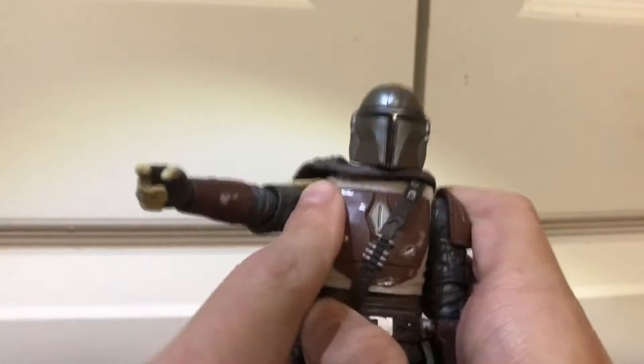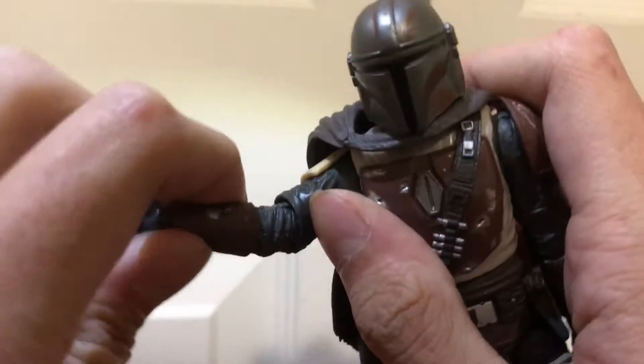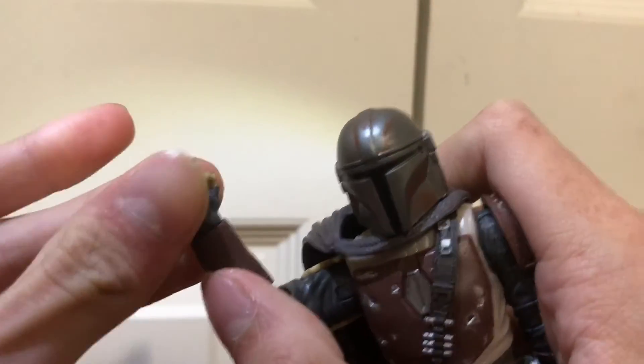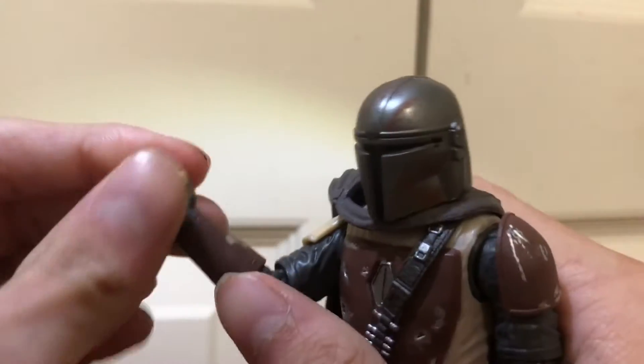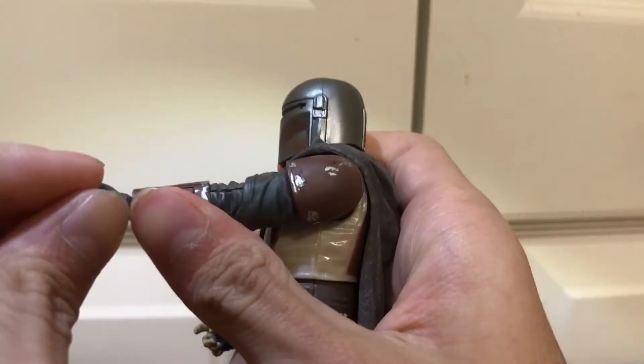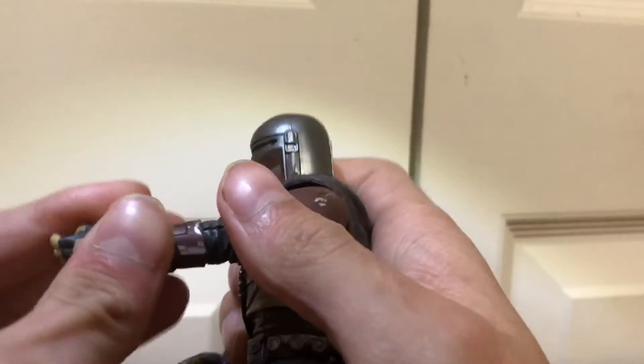For articulation, he's got a hinge at the shoulder, a bicep hinge, and a swivel at both points. The hands are kind of weird — they both swivel, but this one has an up and down whereas this one has a side to side. I don't know why.